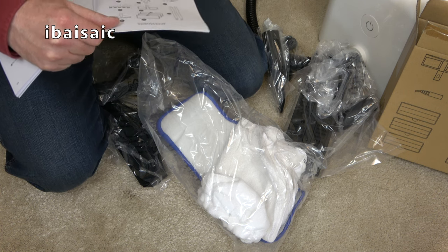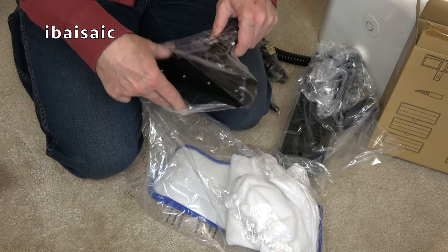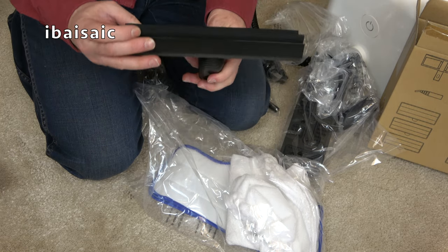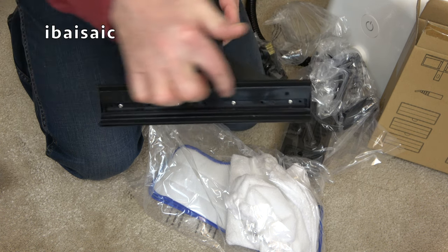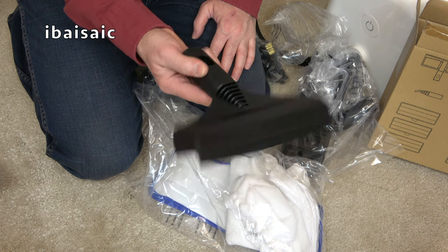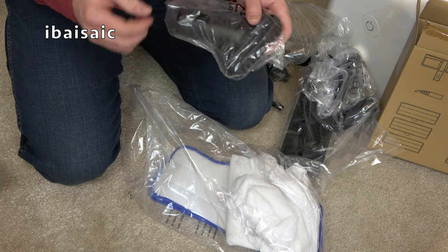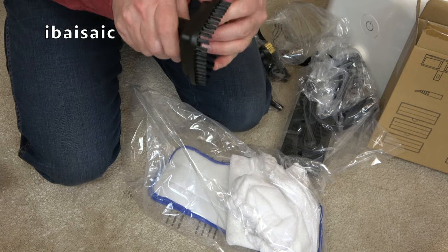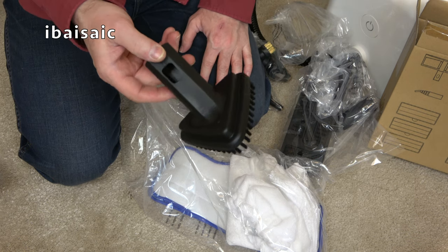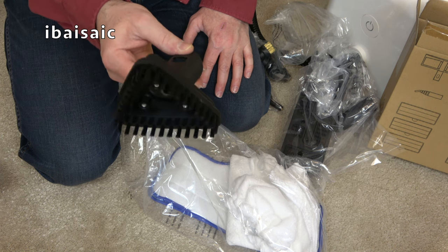I'll have the manual open so I can tell you what each accessory is called. I've shown you the extension tubes. Now this is some sort of squeegee — this is the window tool. There are holes where the steam comes out and two squeegees, so you can use that on your windows, your tiling, your shower cubicle. Everything feels pretty well made. Here's a triangular-shaped nozzle with a brush — very stiff brushes, so not for delicate surfaces. This is called the triangular tool and I assume the steam comes out of the middle.